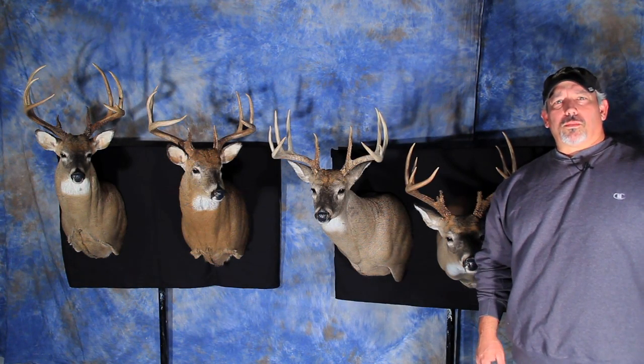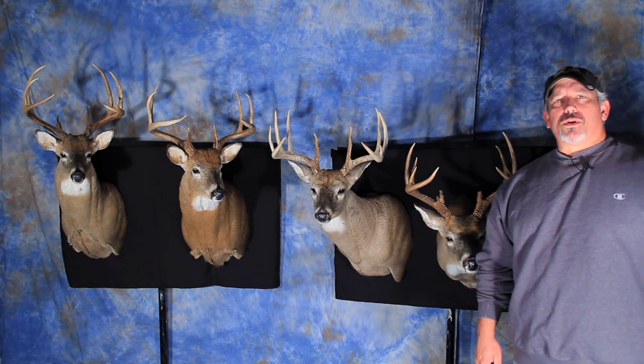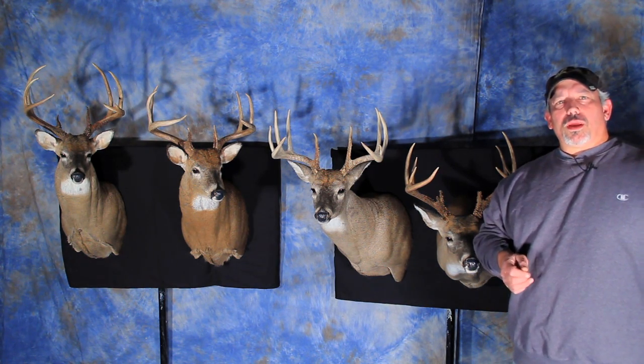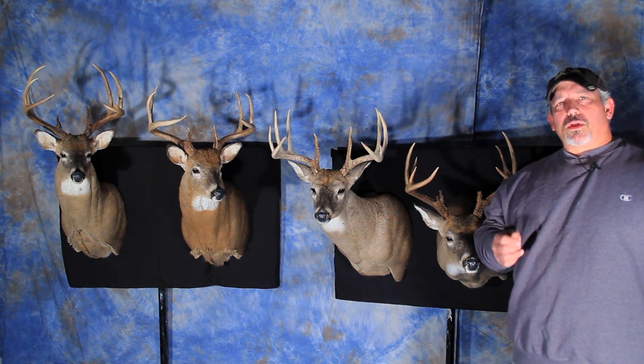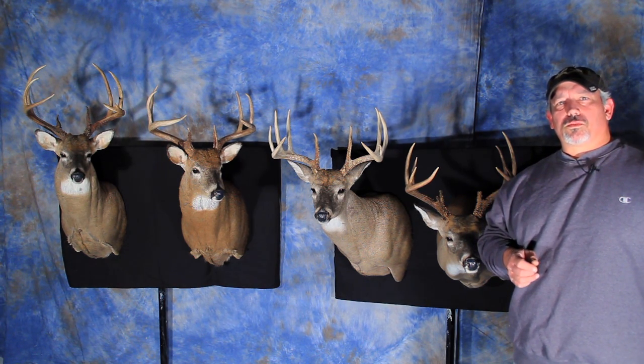Hi, I'm Mike Travis from Upper Bay Taxidermy in Northeast Maryland. I'm putting together a series of videos designed to help you in caring for your game animal in the field, once you get it out of the field before you take it to the taxidermist.